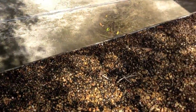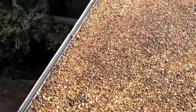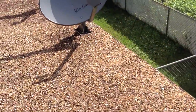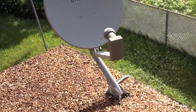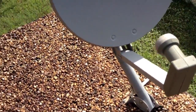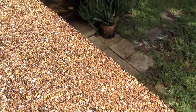Looking further down the carport at the front edge, you can see the difference in the aggregate. Getting back up on the main roof, there are two TV dishes mounted in a way that they are not inside pitch pans, which can lead to leaking. On the backside of the home, you can see multiple repairs that have been made.